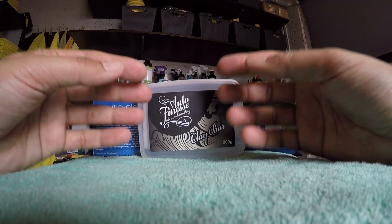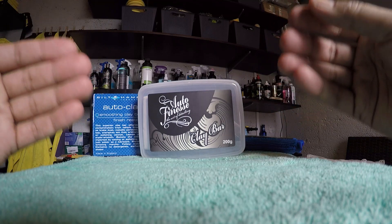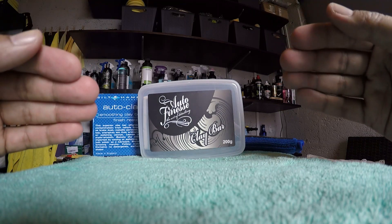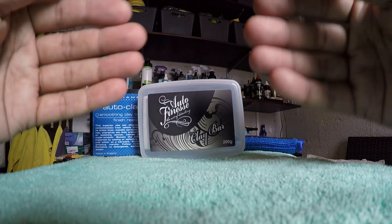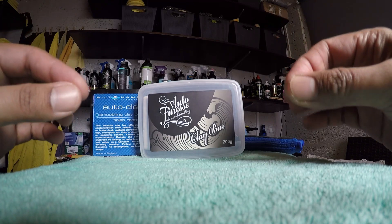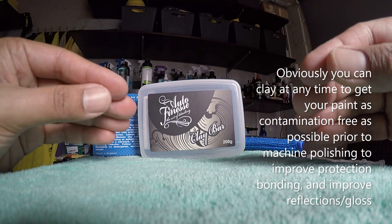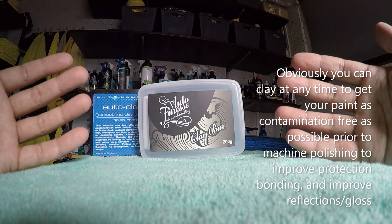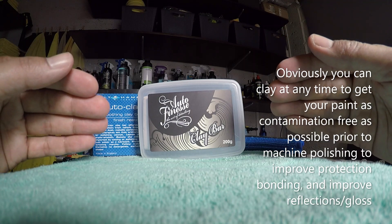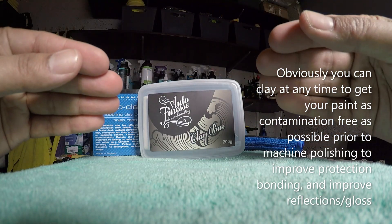We've also got another video titled 'When to Paint Decontaminate' which will discuss when you should actually go through a claying or decontamination process. In a nutshell, you want to do it for summer prep and winter prep. The clay stage is what will remove most of the contamination from your paint surface. It's always advised if you're going to apply a ceramic coat. With a sealant, a clay stage is something you should do, and with a ceramic it's something you definitely want to do, because you want to get the surface as pure and clean as possible so that the ceramic coat bonds to the surface of the paint as best as possible.